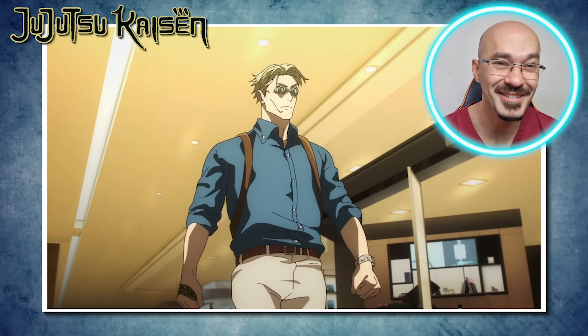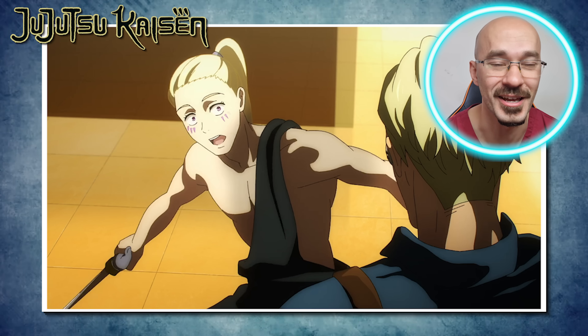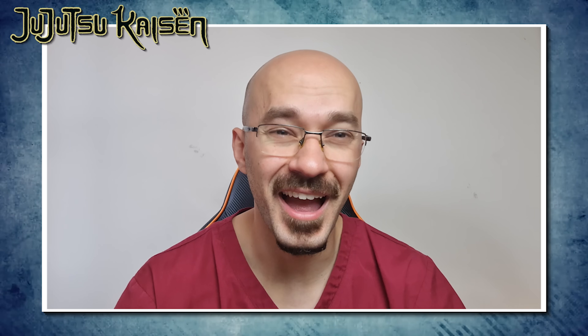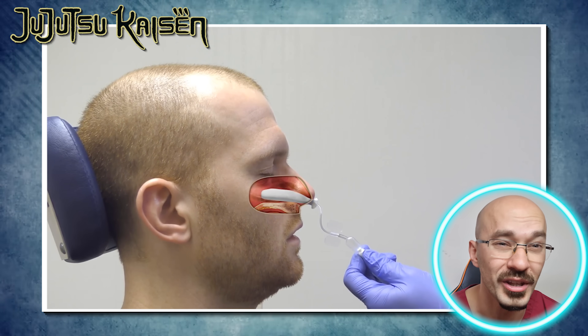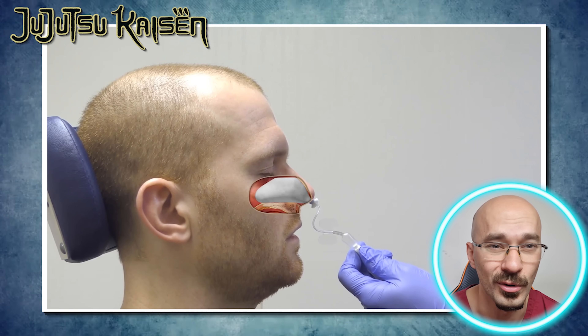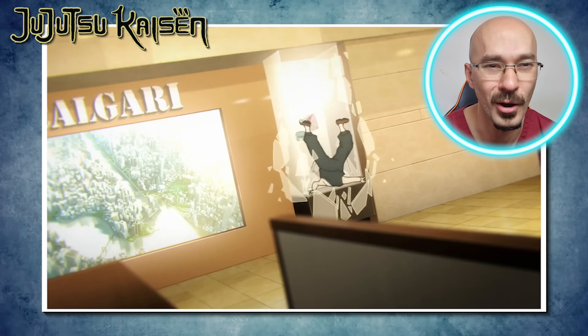That direct blow to the face sending him flying — with that level of impact he's definitely fractured his nasal bone, and may well have fractured other facial bones such as the maxillary or zygomatic bone. The danger with these fractures is the profuse amount of bleeding, whether from the nose or into the paranasal air sinuses. Sometimes a nosebleed can be so severe it becomes life-threatening, and in those cases we perform nasal packing — whereby we insert something resembling a tampon into the nose to compress all the blood vessels.